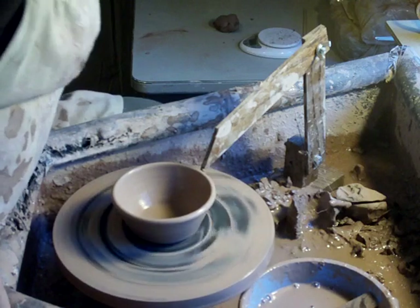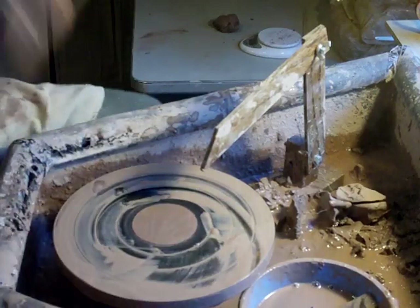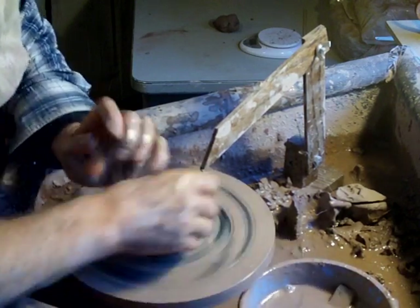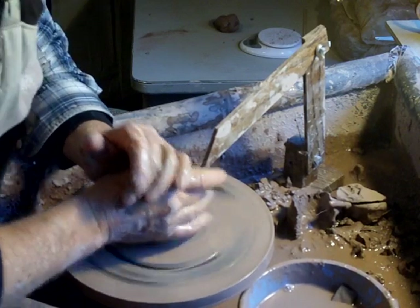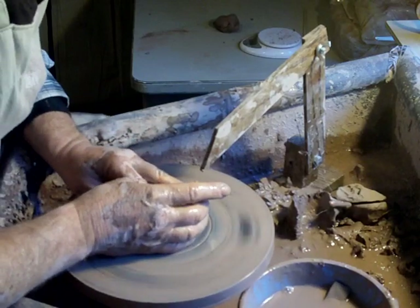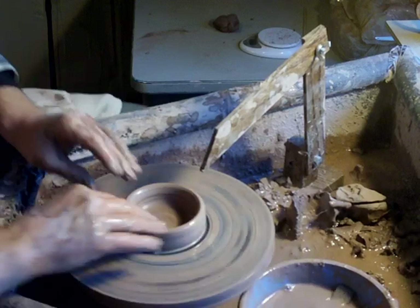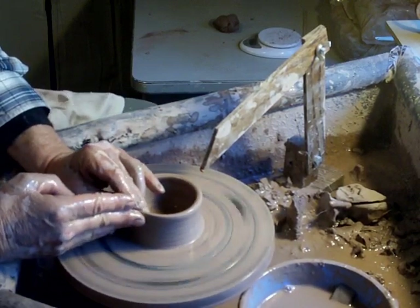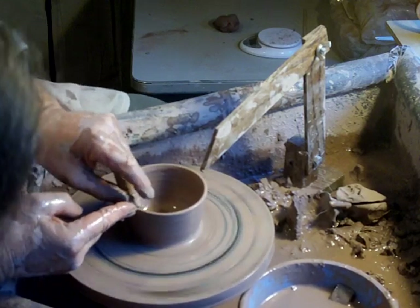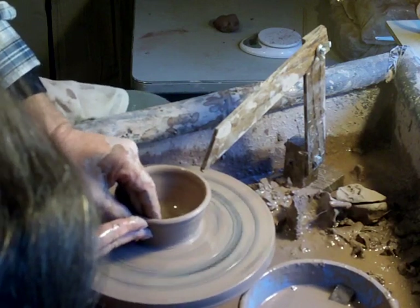We'll do one more. Have a go at these. This is a foot-operated wheel, as you know, and I've got plenty of speed for what I need to do.